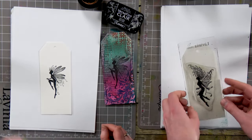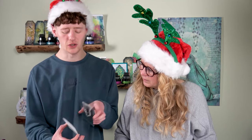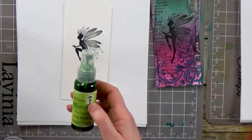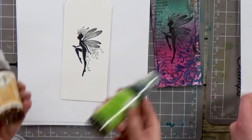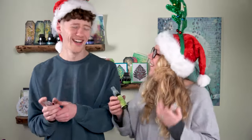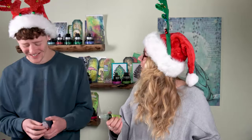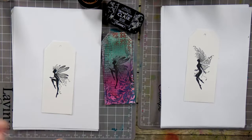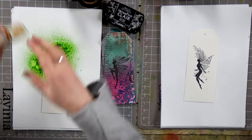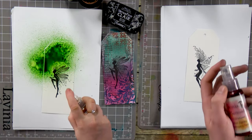It's right that we're using the Versafine for this card because of what we were saying about using the water — you can throw it onto the card because it won't pick up. So that fairy will stay put no matter what we throw at it. I've got Amble Green and I've got Chestnut Bay — these both have micas in them so you need to give them a good shake. Today I've got Mahogany Twist and Spring Moss.